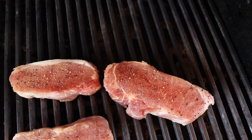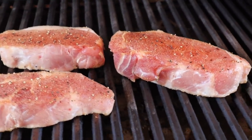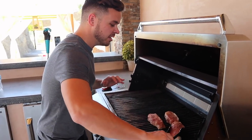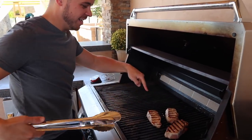Cuts like this — your loin roast, your pork chops, your tenderloin — should all be cooked to an internal temperature of 145 degrees, followed by a three-minute rest. This is super important to make sure that your pork gets cooked perfectly and safely. These pork chops have been grilling for about four minutes on this side, so I'm going to flip them. Oh, they look so good, you guys. Check that out. I love a good grill char.